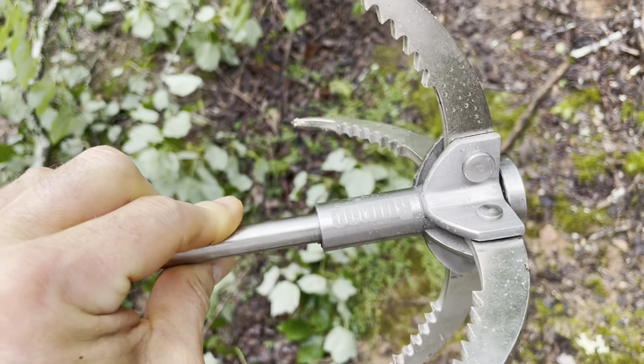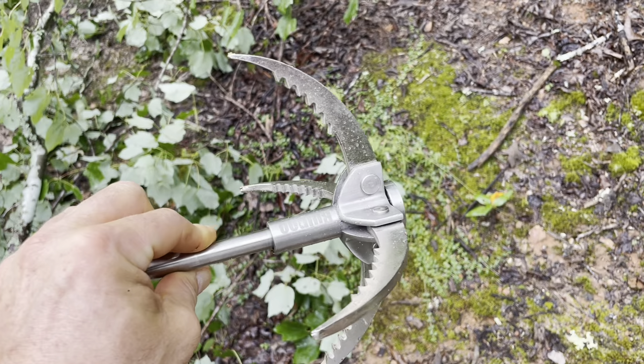The Ruipoo grappling hook — pretty cool. Thanks for watching. Stay tuned to see what else is brewing here at Table Rock Tea Company.